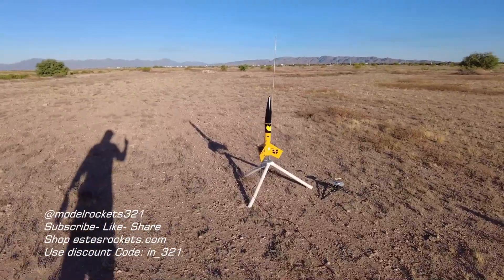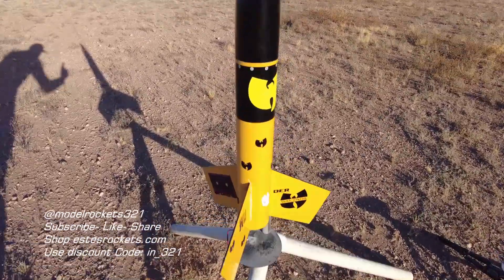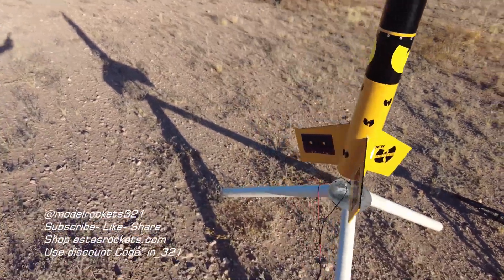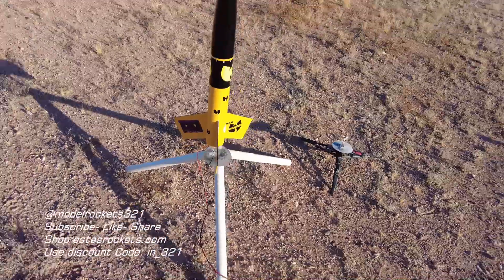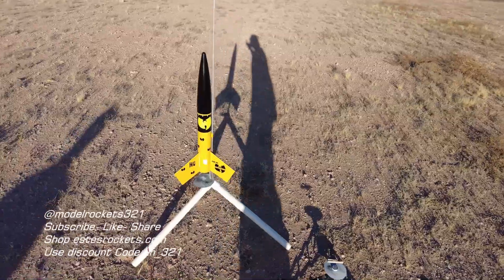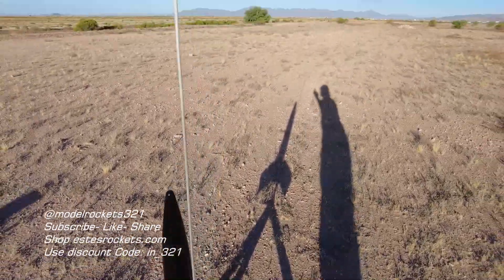All right, next up guys, we got my Wu-Tang rocket. I took the Red Max and I made it Wu-Tang — if you know who Wu-Tang is, then you know who Wu-Tang is. There's purple tape right there. It's Model Rocks321. I'll be flying the Wu-Tang rocket on an F-15-4, coming up right now, Model Rocks321.